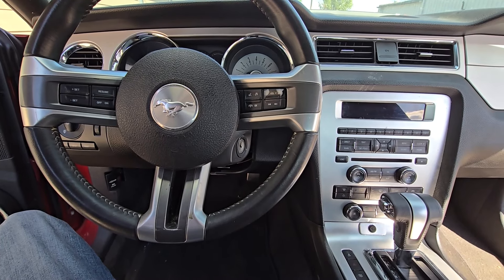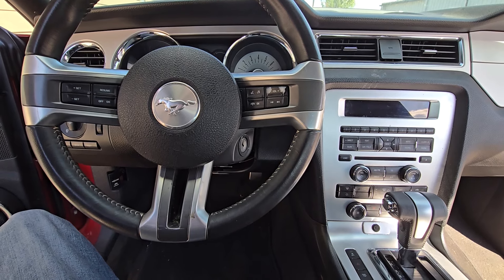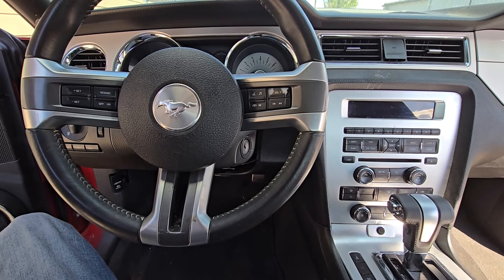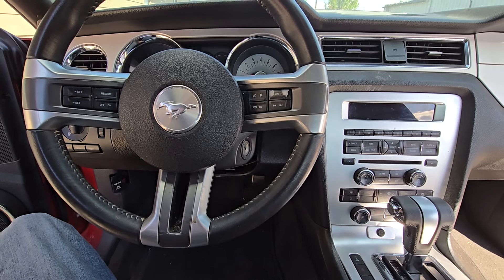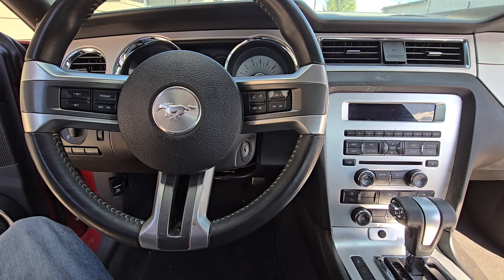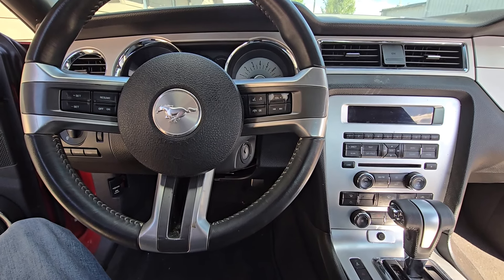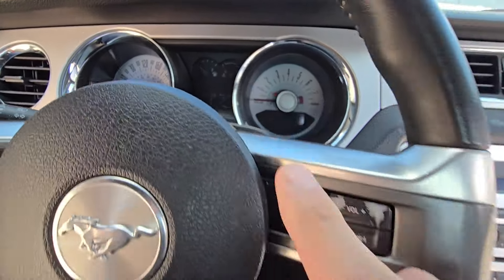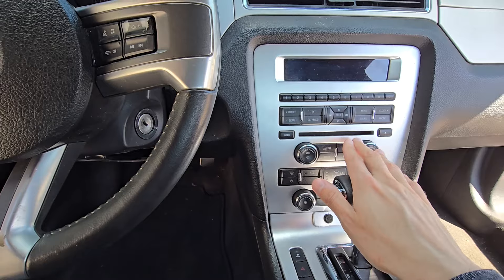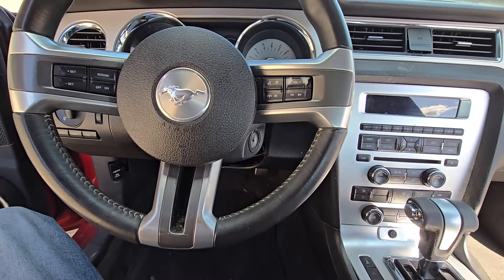Welcome to my YouTube automotive channel. In today's video I have a 2012 Ford Mustang and I will show you which fuses to check in case your interior lights are not working. By interior lights I am referring to all the lights: the ceiling or dome lights, speedometer backlight, all the buttons backlight, and courtesy lights on the doors as well.